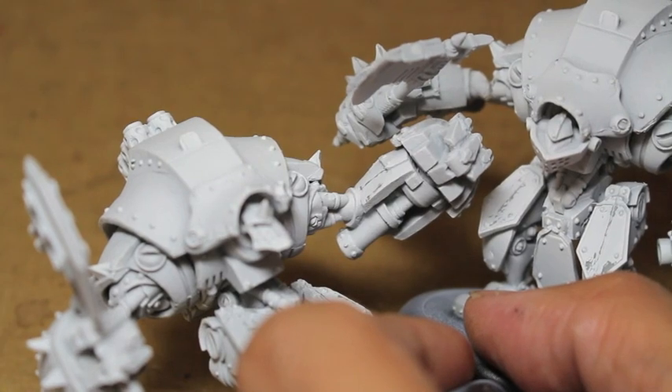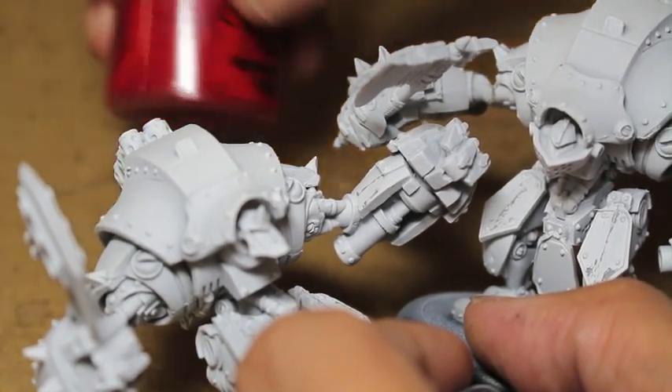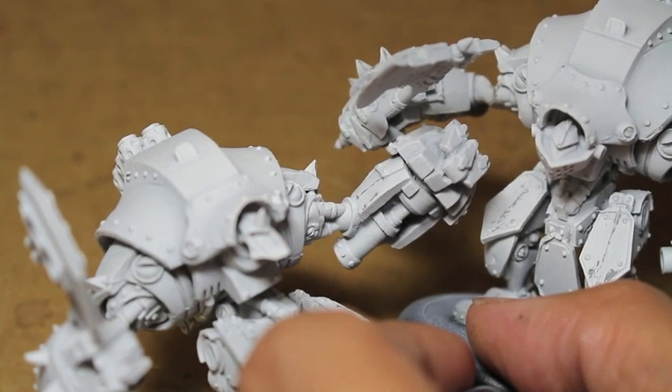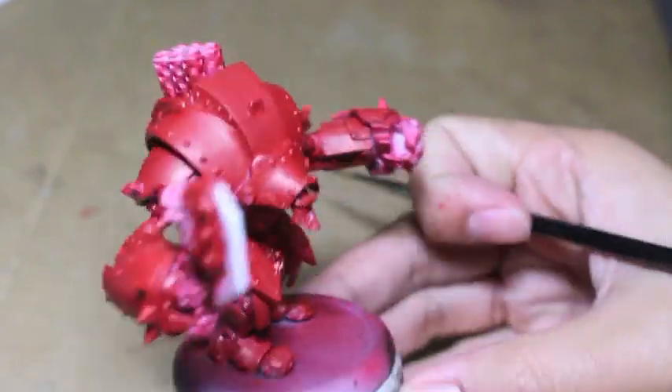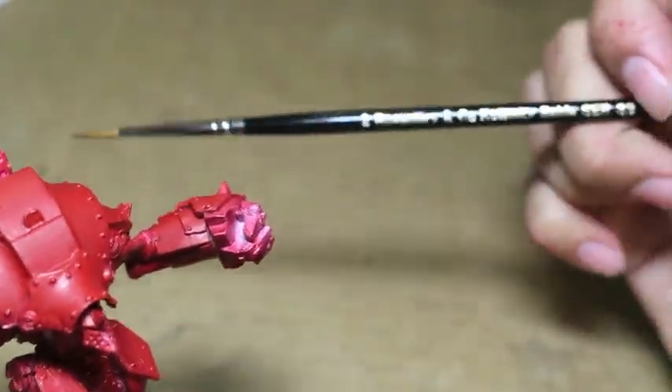So what I'm going to do now is spray my models. I know I have an airbrush, but I'm going to use a red primer and also hand-brush all of the red with Mephiston Red. Here's where we're going to start speeding it up a little bit.